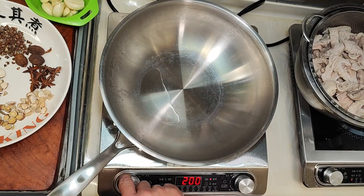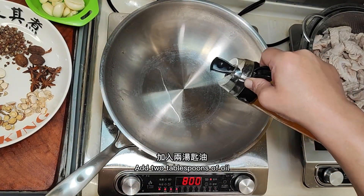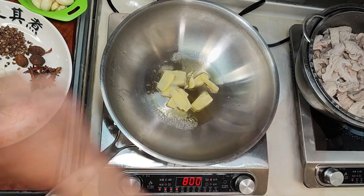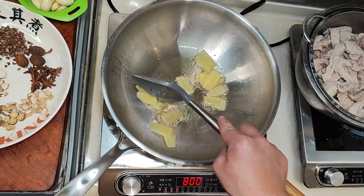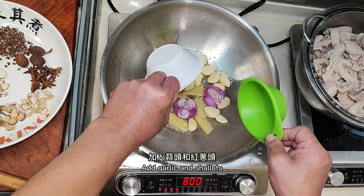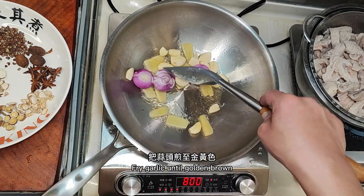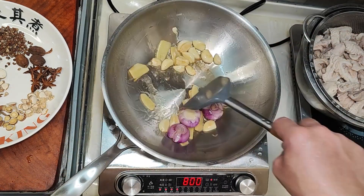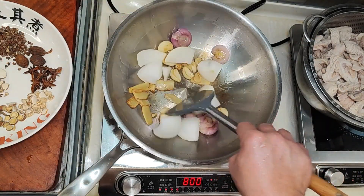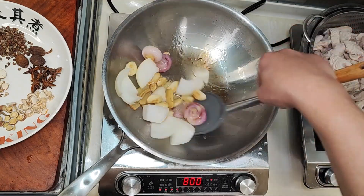Turn on the stove and add 2 tablespoons of oil. Fry the ginger first, then add garlic and shallots. Fry the garlic until golden brown, then add the onion and continue to stir fry.